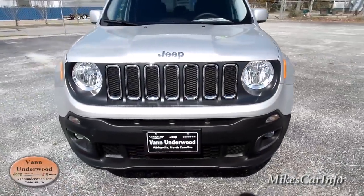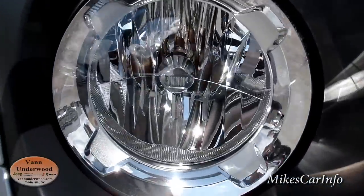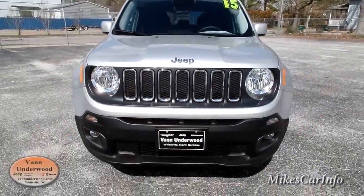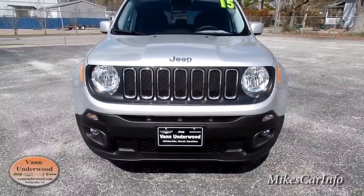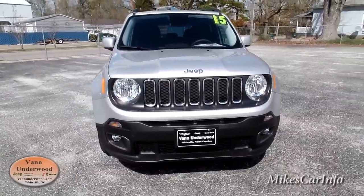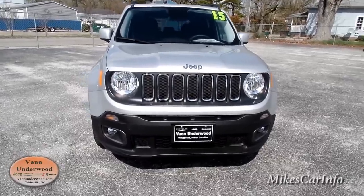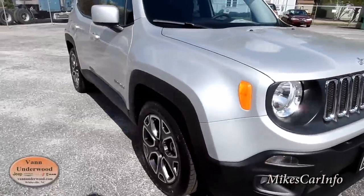When I say a Jeep symbol, it basically has the seven-slot grille and the two round headlights — that's kind of what the Jeep is supposed to have. The Wrangler is basically the original Jeep, the Willys, so that's the kind of icon of the Jeep brand. It's got those there in the front.